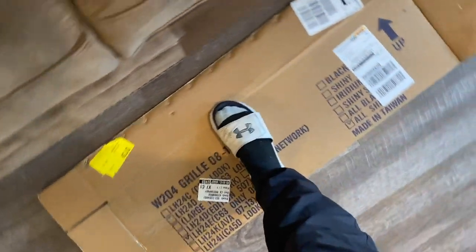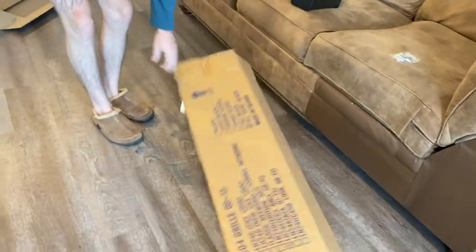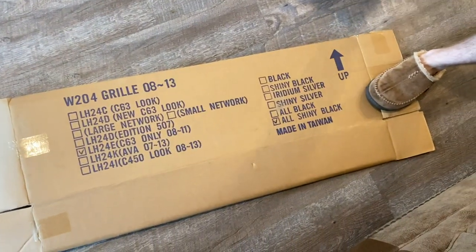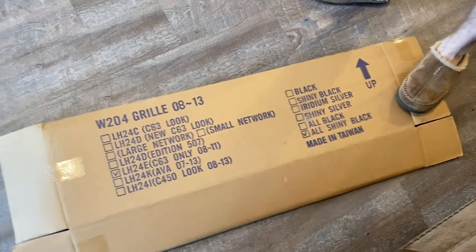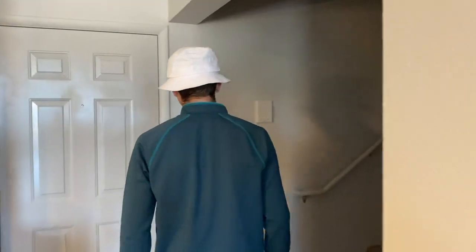It's actually in the car. It says it here on the box — 'all shiny black.' Not matte black, all shiny black. Alright, I don't want to keep the viewers waiting, we're going to get this on ASAP.